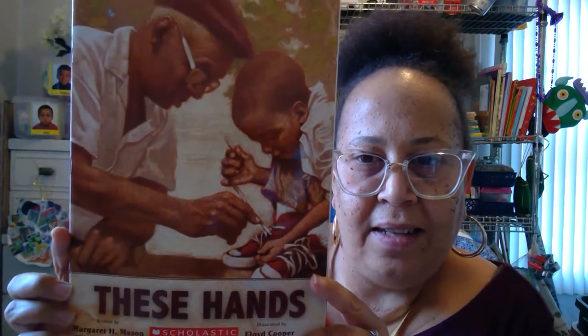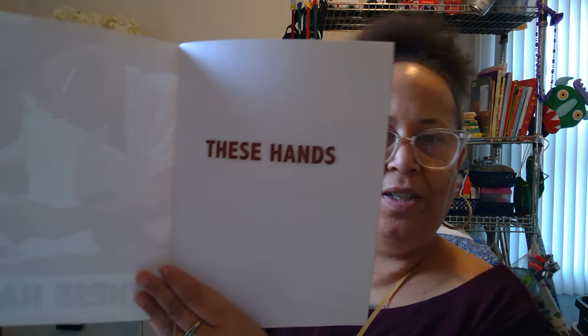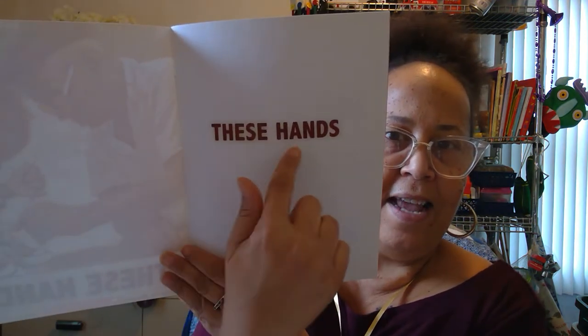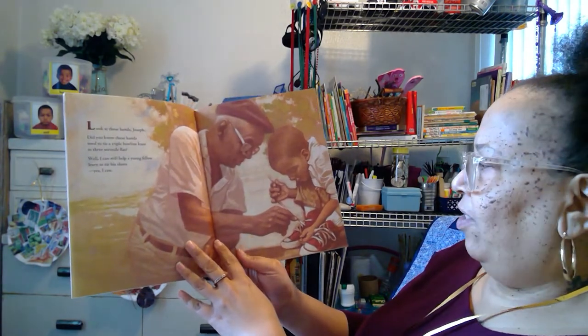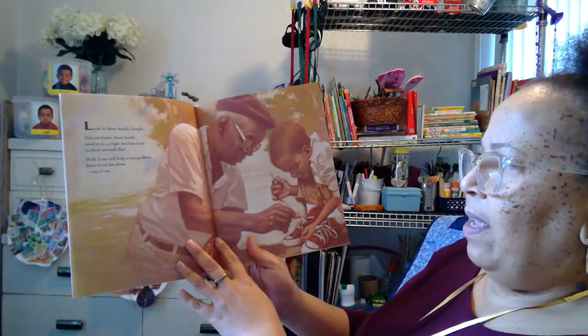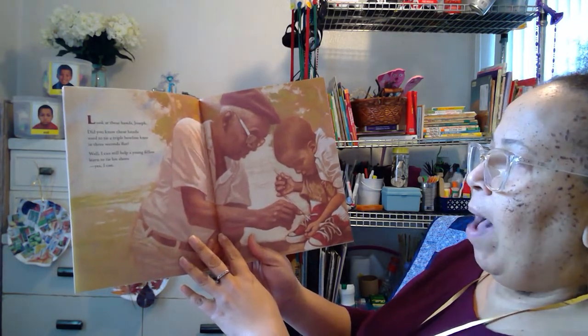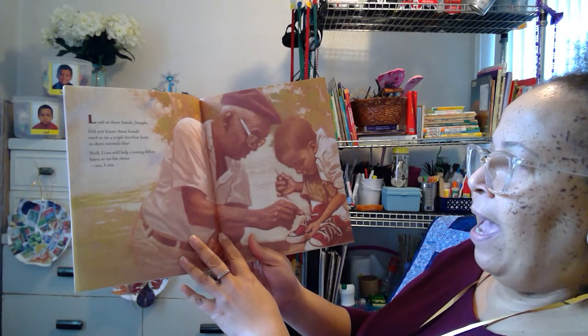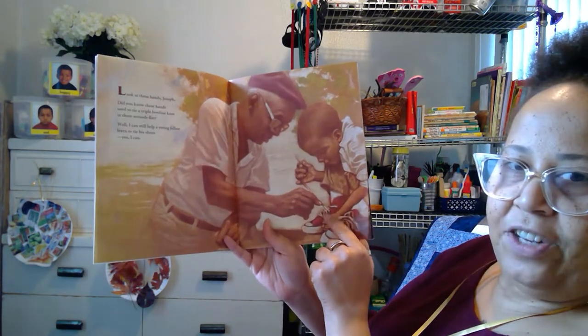Wow, look at the illustrator — does such a great job. Let's see. There's the title page. These Hands. Look at these hands, Joseph. Did you know these hands used to tie a triple bowline knot in three seconds flat? Well, I could still help a young fellow learn to tie his shoes. Yes, I can. You learn how to tie his shoes — do you know how to tie your shoes?